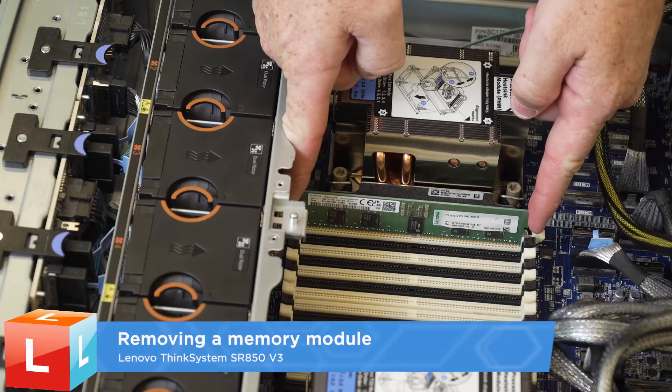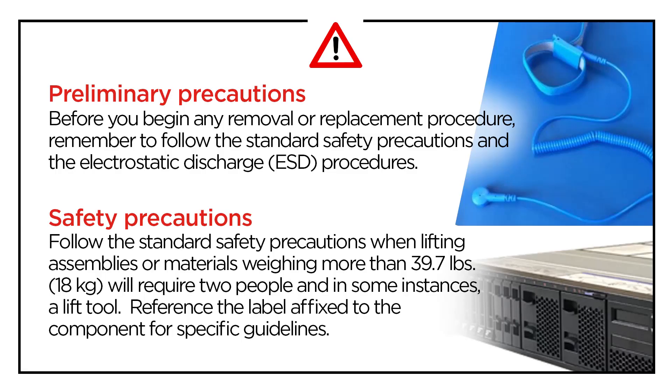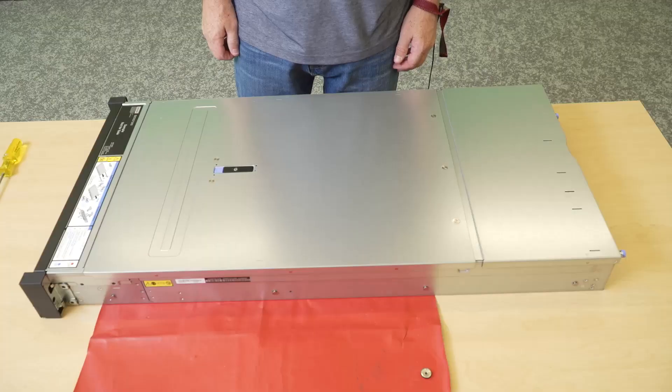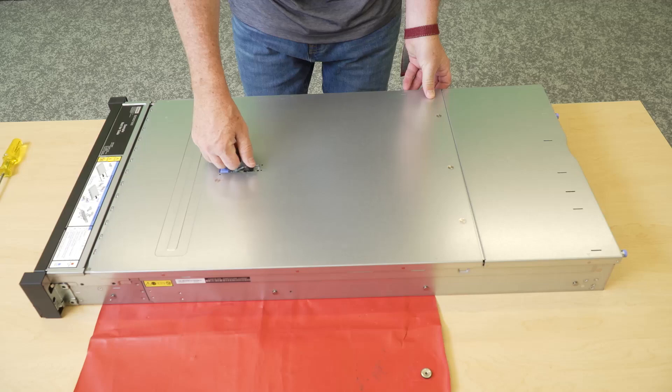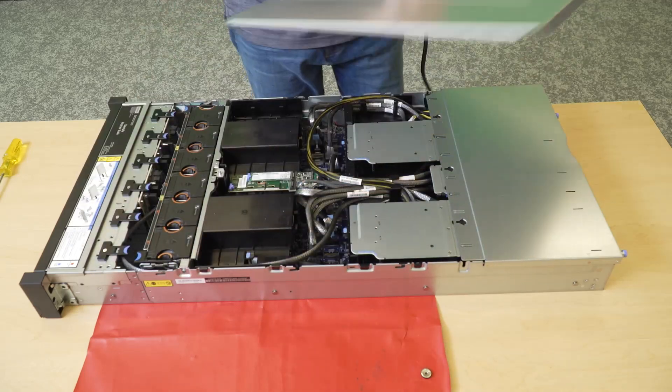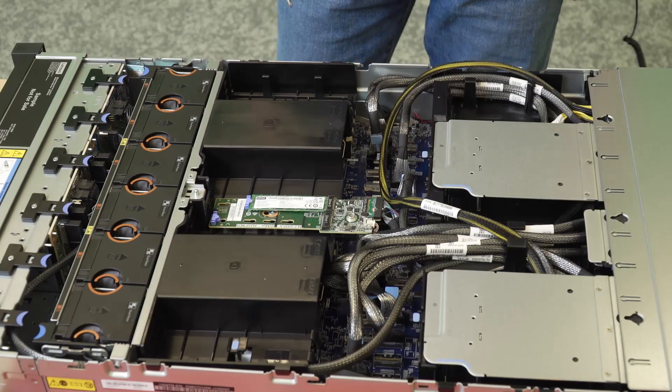Removing a memory module. Remove the front top cover. Remove the air baffle.